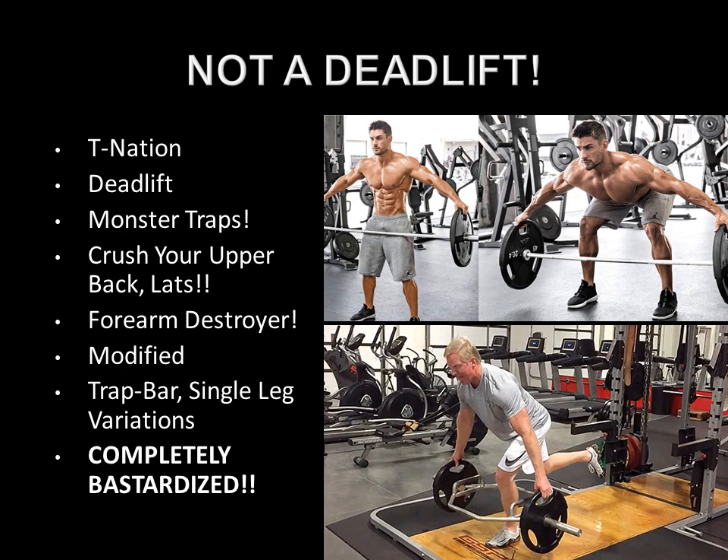First and foremost, the Reeves deadlift is not to be used as a deadlift in itself. Platforms such as T Nation — which I highly respect for many articles — are wrong on this particular matter, as they emphasize it is supposed to be used as a deadlift. Other internet platforms have headlines such as 'build monster traps with the Reeves deadlift,' 'crush your upper lats and back with the Reeves deadlift,' or 'the Reeves deadlift is a forearm destroyer.'